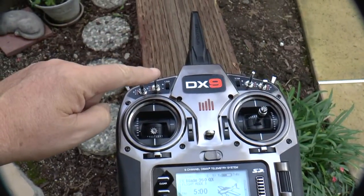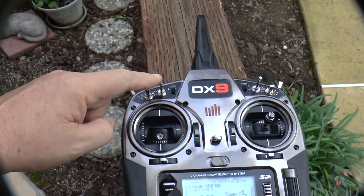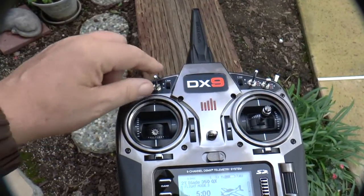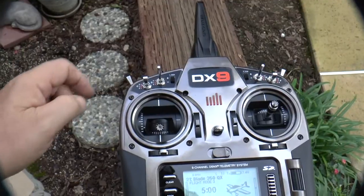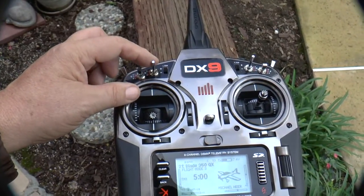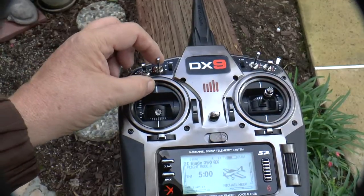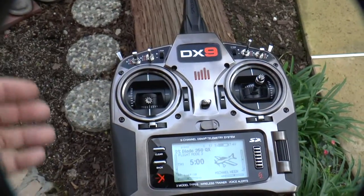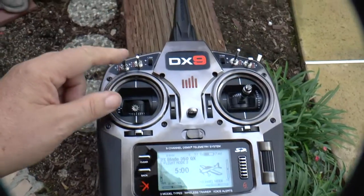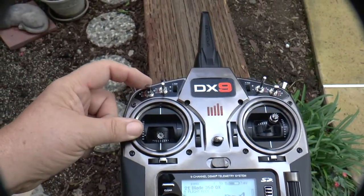I also use this switch, which is normally for my flaps. Here it is controlling the return home function. At the top it's normal — that means I'm just flying around. The middle switch is nothing, and the bottom switch is return home. I'm using Stunt 1 because there was no return home option otherwise.